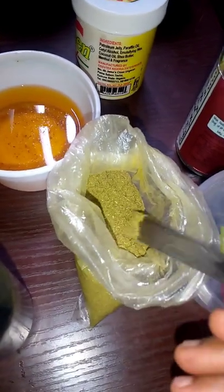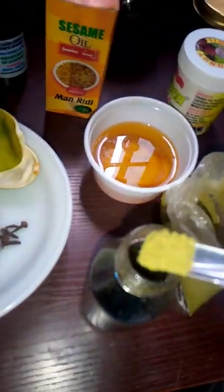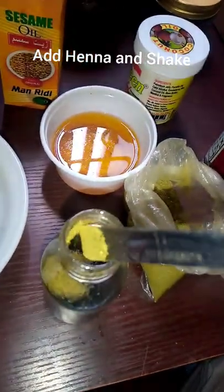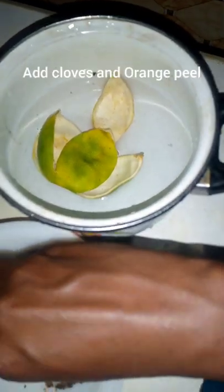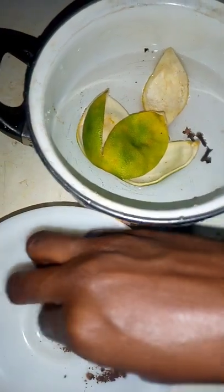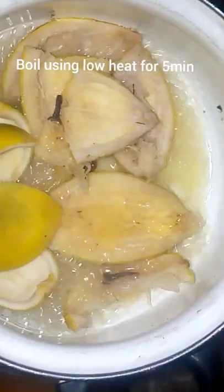So I added the henna, which is the lele, to the oils. I didn't add it when I was mixing the different oils, so I added it in a little quantity. Then you get one cup of water, add your orange peel and your cloves, and boil it on low heat for 5 minutes.